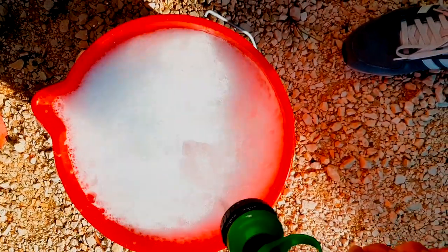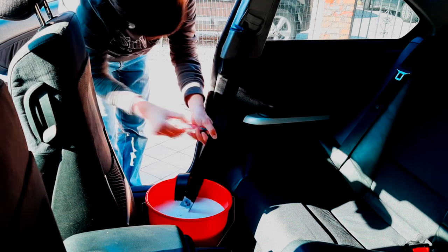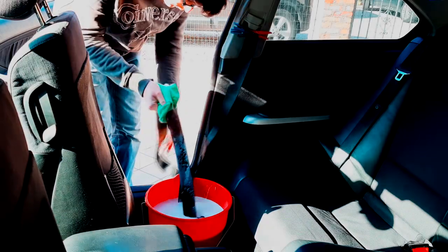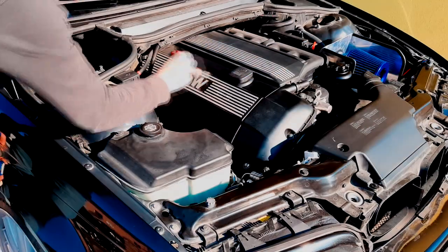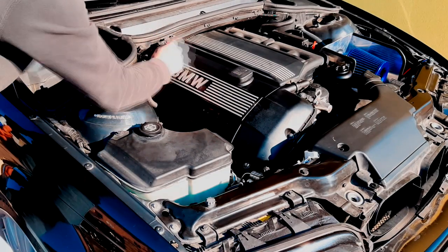If you've never done this before, I suggest you clean your seatbelts — you will be amazed by how much dirt they can contain. If you want to learn more about how to do that, let me know in the comments below and I will do a specific video on it. And if you are a true car enthusiast, you will also want to clean your engine bay. For that, I simply use a degreaser, a brush, and a ton of paper towels.